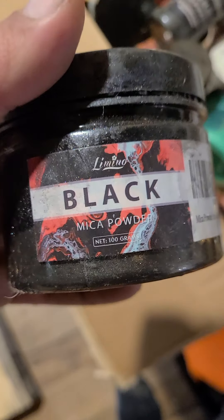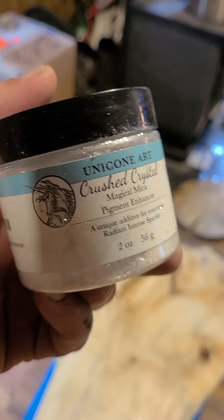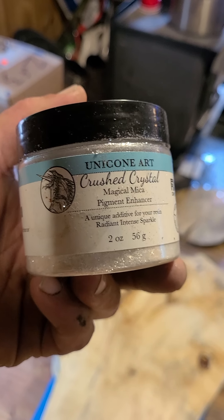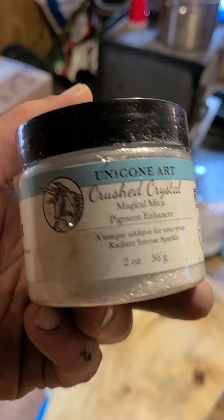I just get whatever is cheapest - Eye Candy or something like that. They do make a quality product, I'm not taking anything away from them. When you learn how to mix a couple colors together you can get that candied effect, the metallic effect. This one company - Unicone Art Crush Crystals, magical mica - that stuff is phenomenal. Do not use them in your house, which is what I'm doing right now.